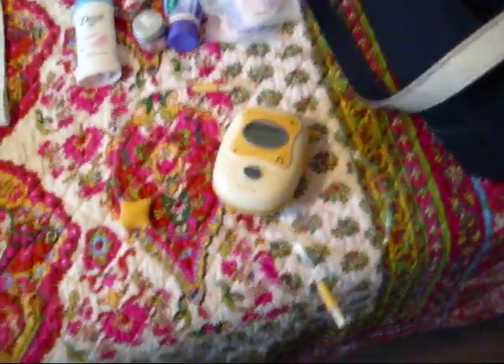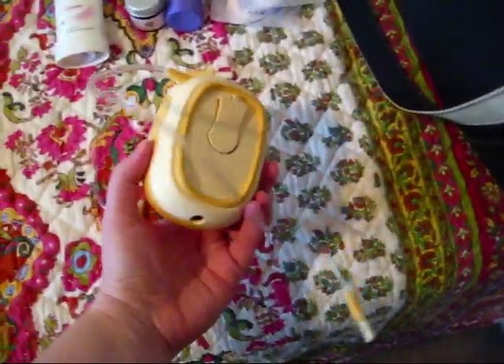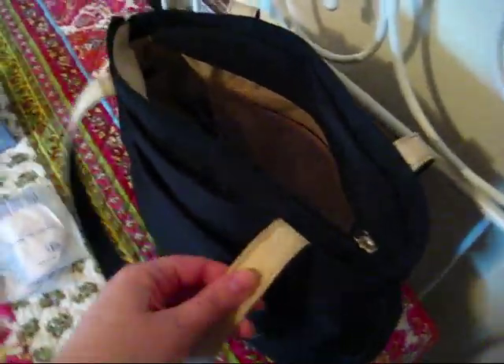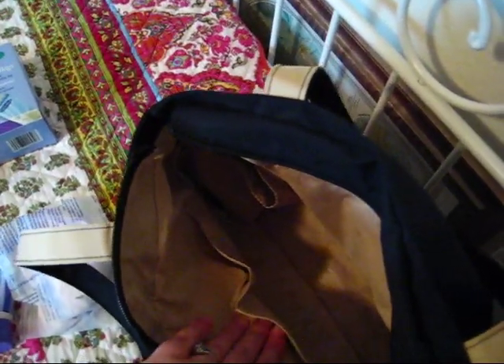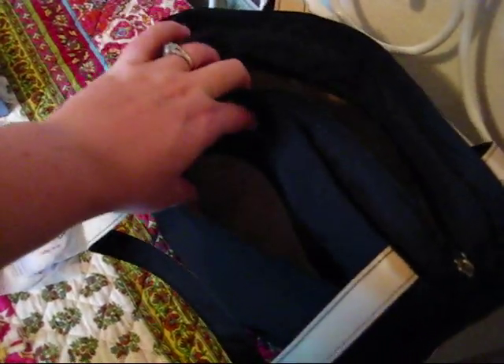My pump is a Medela Freestyle — it's the hands-free portable pump and I love it. It comes with your basic Medela bag, which is black with a cream interior. It has a zippered pocket, a Velcro pocket, a small Velcro compartment, and on the outside a little slit pocket. But the main interior is just all open.